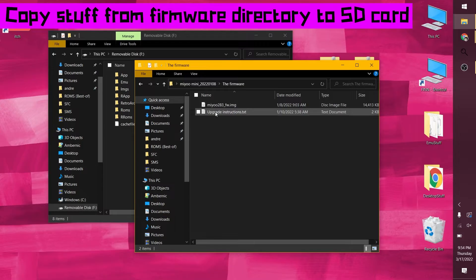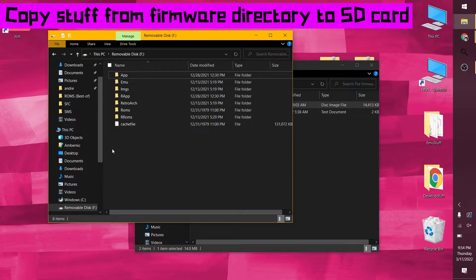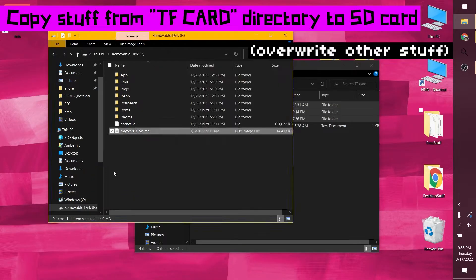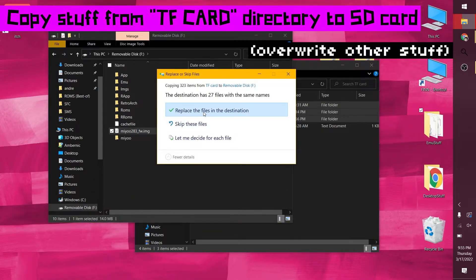Unzip the update and copy the .img file from the firmware directory into the root level of your SD card. Then copy everything from the TF card directory onto the root level of the SD card as well, overwriting anything that's there.